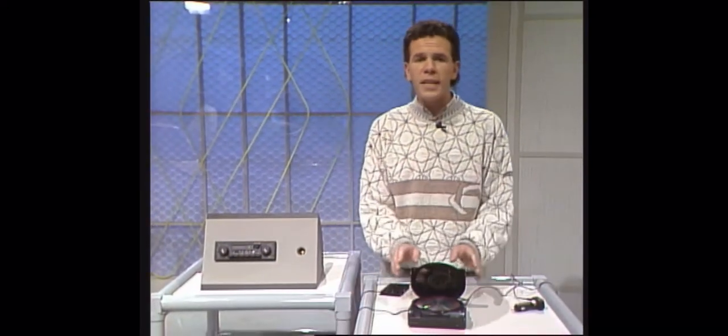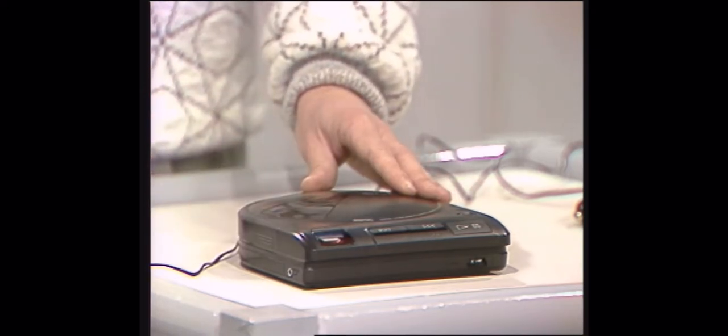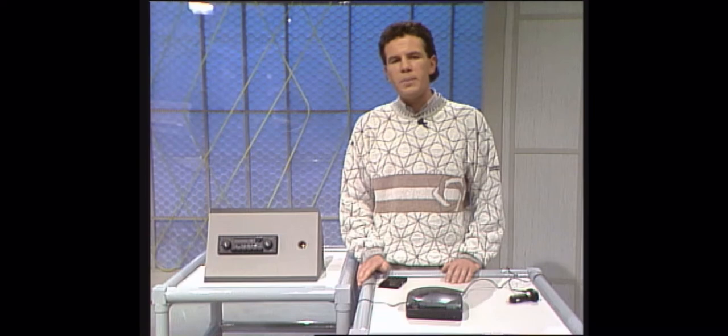Good evening and welcome. The compact disc is winning over more and more music lovers who want the highest standard of sound reproduction. In the last series we showed you the portable disc player known as the Discman, the CD equivalent of the Walkman. Well now there's a range of CD players designed for people who enjoy listening to music while driving.